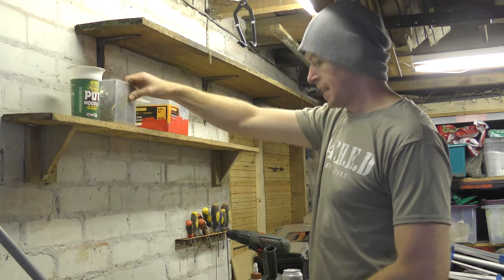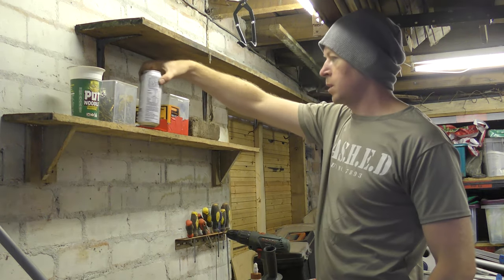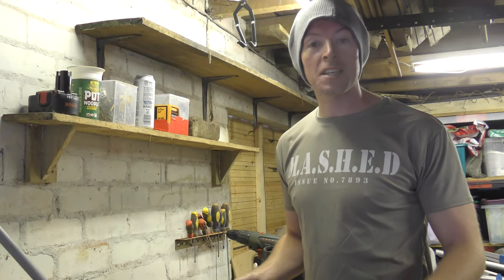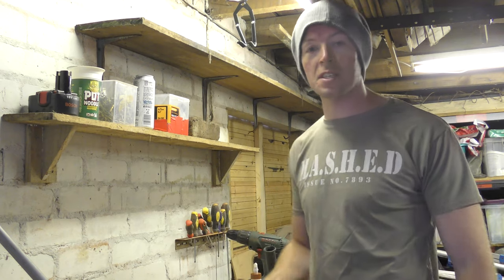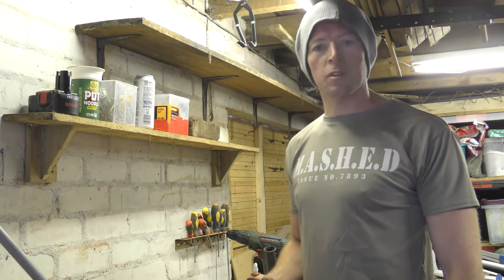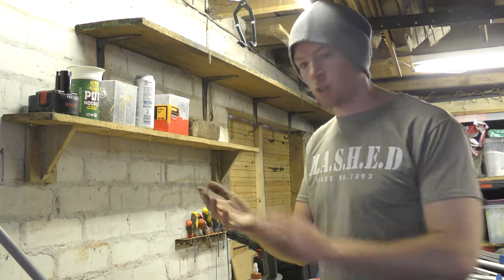Two shelves in less than 24 hours. Dave, when he sees this, will be proud. Well, maybe. Let us know in the comments section below what you think. Hit like if you enjoyed the video and subscribe if you want to see some more of our questionable DIY skills. Goodbye for now — I'll just go wash my hands.